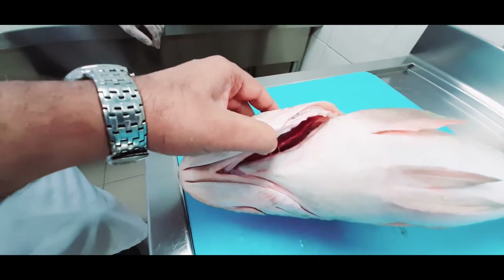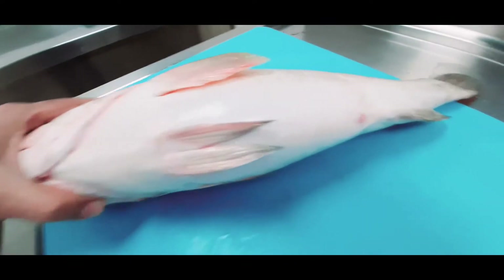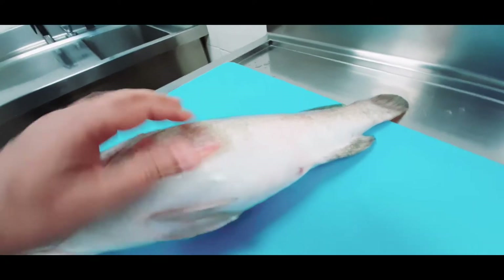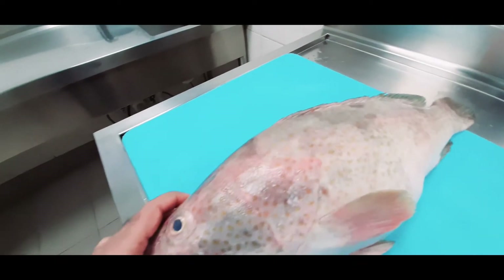The gills are red in color, the eyes are very shiny, and the tummy is not swollen. You can see here — it's not swollen. These signs on the surface of the fish confirm that the fish is fresh.